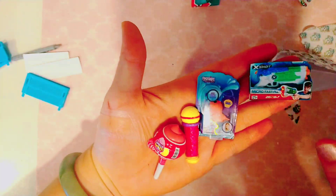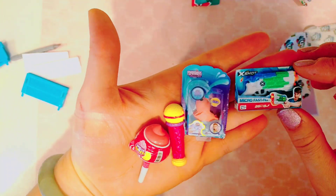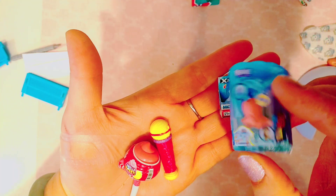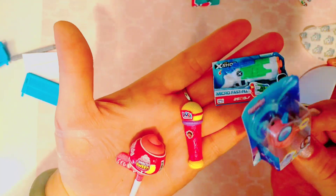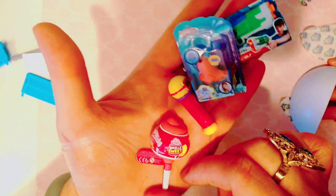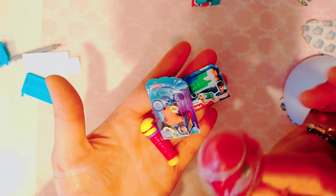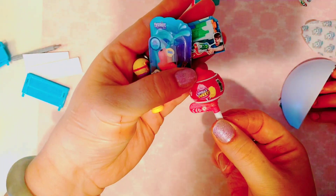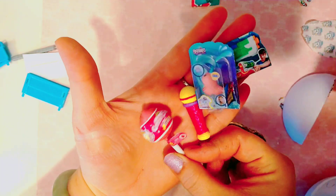Okay, so here's everything we got: we got the water gun, the little Fingerling — it's a little hummingbird — we got the little Dora microphone, and a little tiny cotton candy lollipop. It's the kind of toy where you open it and there will be slime inside. And it has a little flavor on it too — it's strawberry!